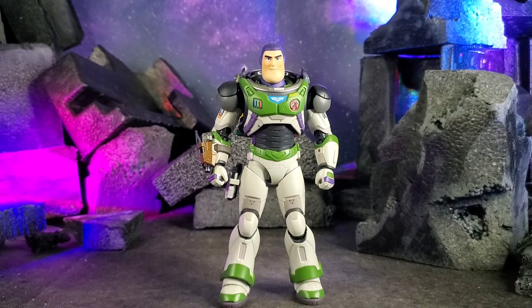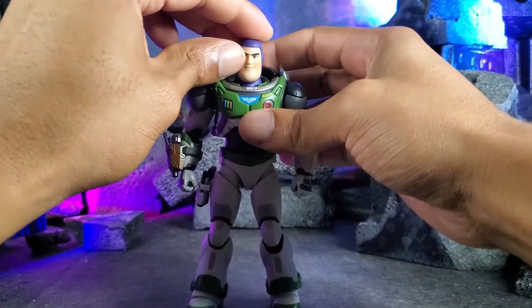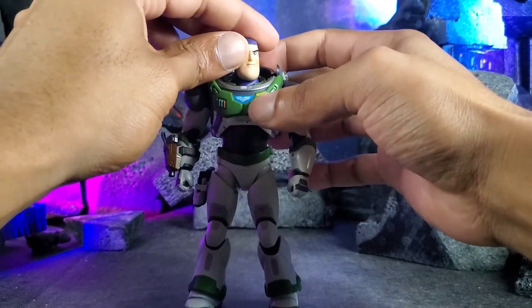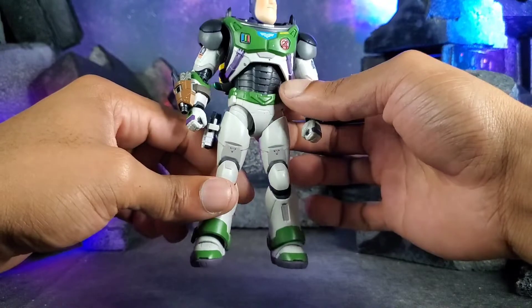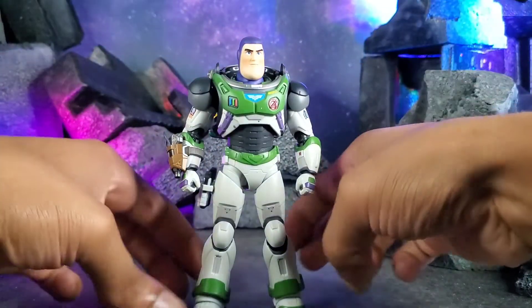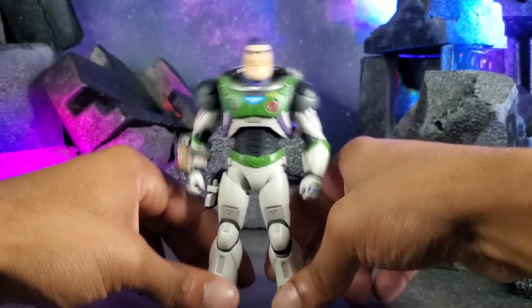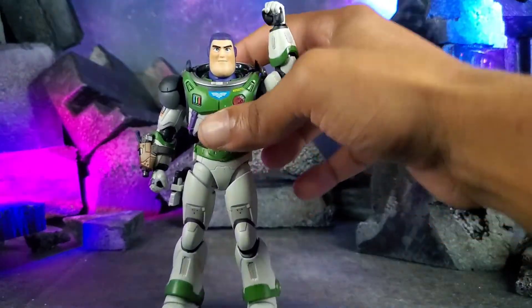That'll do it for this one — this was Buzz Lightyear Alpha Suit from S.H. Figuarts. I love this figure very much, especially for the articulation. For how blocky this guy is, it's really impressive the range of motion you can get from him. Figuarts did a really good job, and I appreciate the matte finish they gave him — the suit's not shiny at all, it actually looks like it popped out of the movie. My hat's off to Figuarts for this one. Hopefully you guys liked the video. Y'all be good, we'll see you in the next one — to infinity and beyond!